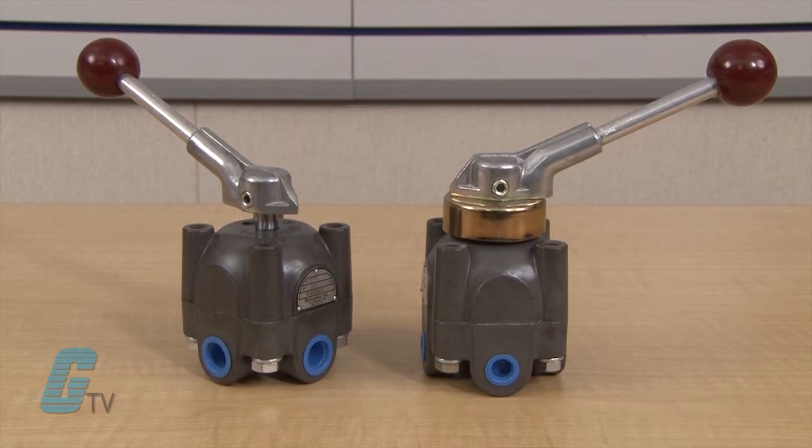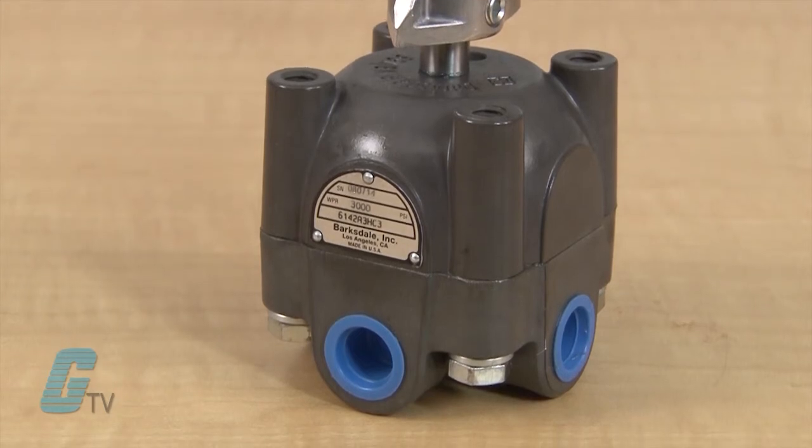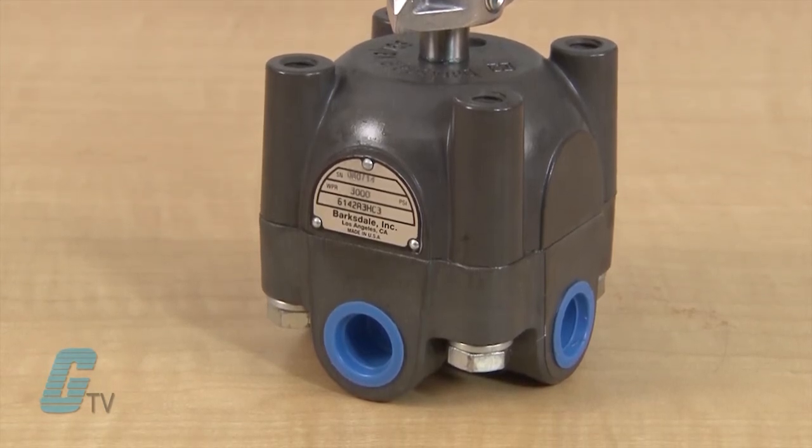The 6140 Series is made of a rugged construction and housed in anodized aluminum with a stainless steel shaft and brass pressure seals. The bearings are made of carbon steel and the rotor is made of hard anodized aluminum.